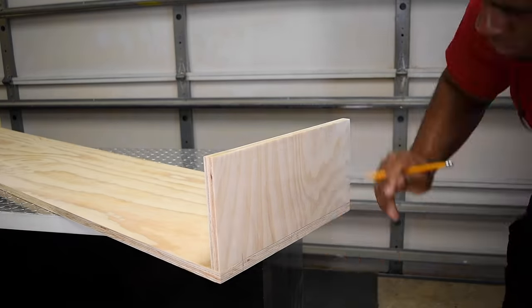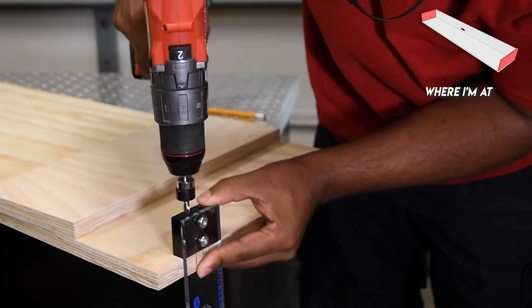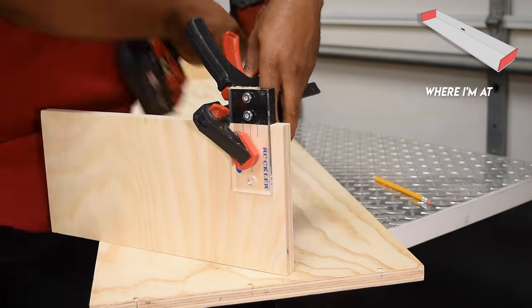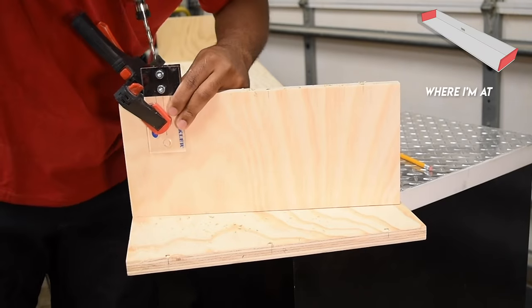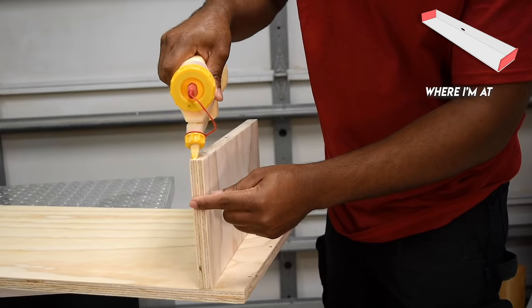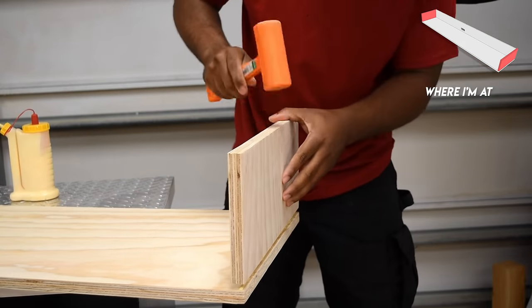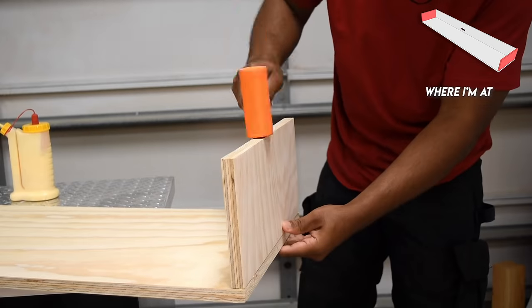At this point I'll start the assembly of the cabinet. There are a number of ways that you can join the bottom to the side — for this case I'm going to use dowels. Although these are a quick solution they can be a pain to line up, but using the dowel jigs usually makes this a whole lot smoother. After attaching the first side I'll do the same on the opposite side.